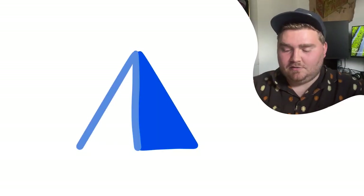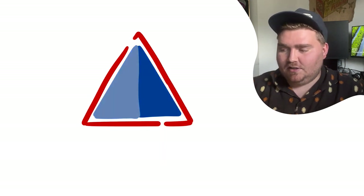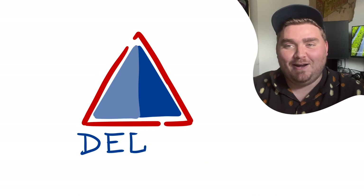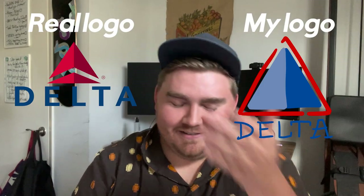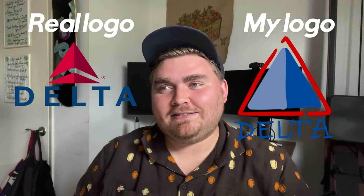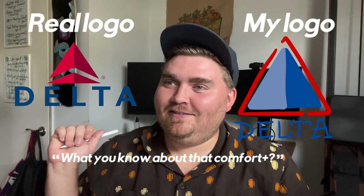Delta! Why am I blanking on this? I mean, it's a triangle and it's blue and red. However, what else does it look like? I feel like it's kind of like two tones of blue maybe. I don't know if it has words on it or not. I got the two-tone right, it's just not blue — the whole triangle is red. What did you know about that?